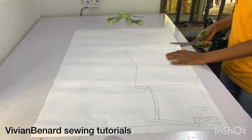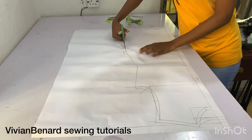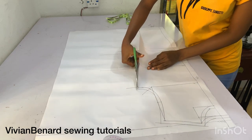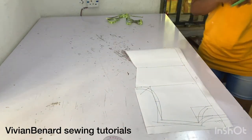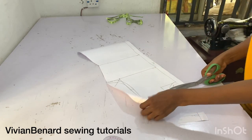I'm going to grab my paper scissors to cut out the pattern. What we have here is the front and back pattern combined. I'm going to use this pattern to cut out the back first, then after that modify it so that we can use it to get our front pattern.